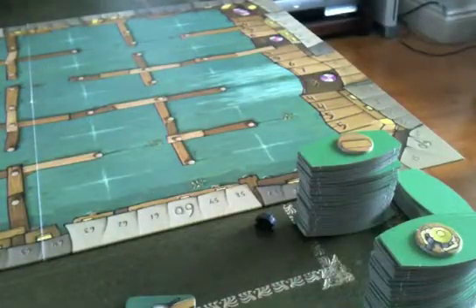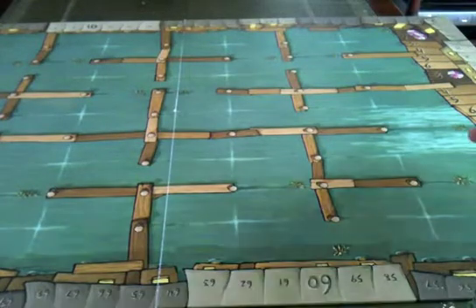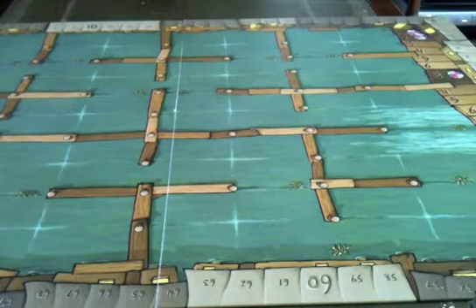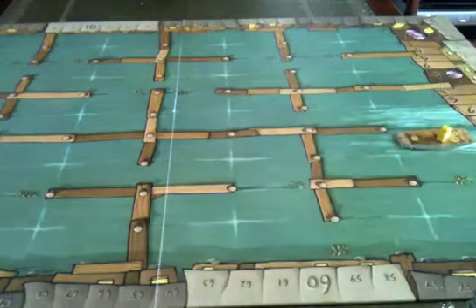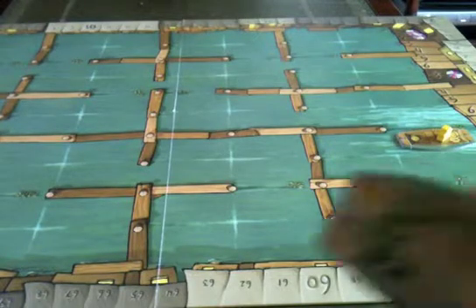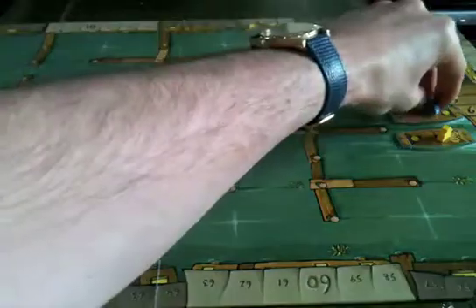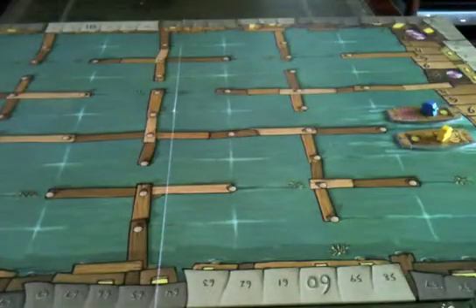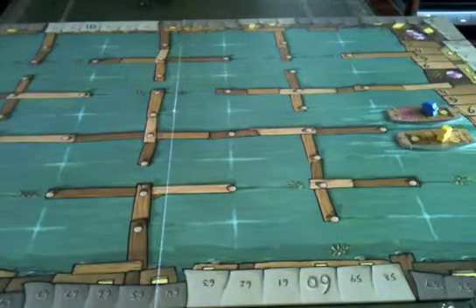On the first turn a player must place a tile onto one of the light-coloured spaces on the board. Yellow might place the banana boat there and put one of his tokens on it, then draw a new tile from either deck. It's now blue's turn — he places on the other light-coloured space, puts his meeple there, and draws a tile. This continues with players placing tiles until scoring starts to happen.